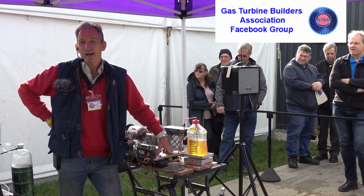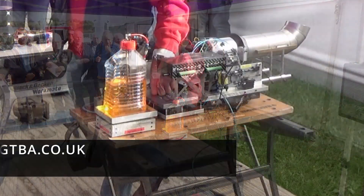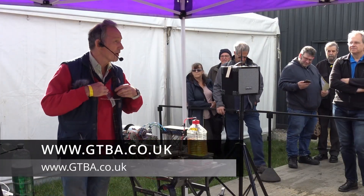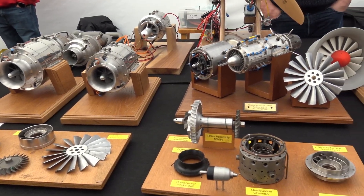Good morning everybody. We are the Gas Turbine Builders Association. We are basically a group of amateur model engineers who just love things that spin very fast and burn very hot.